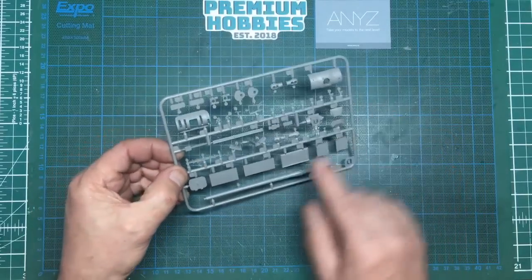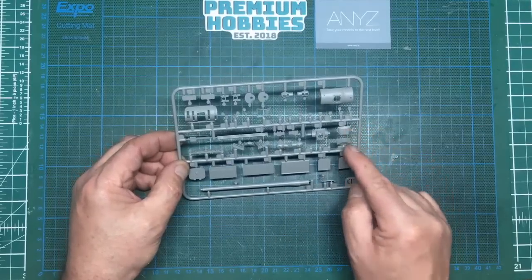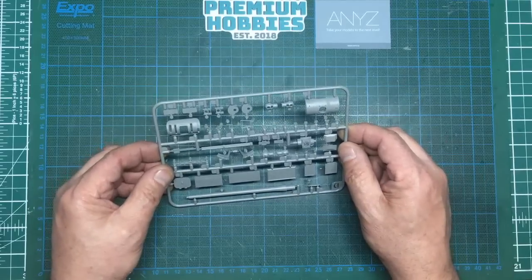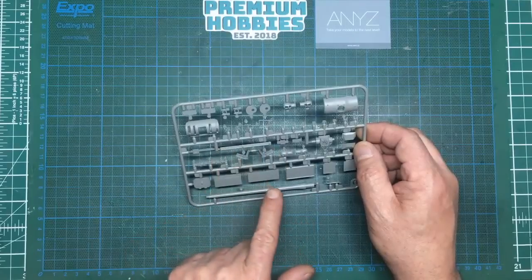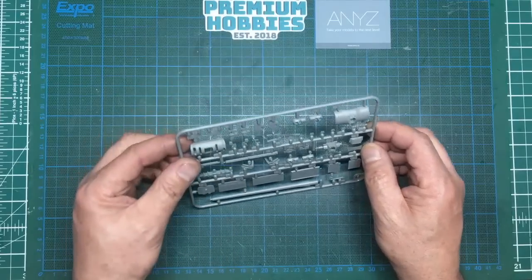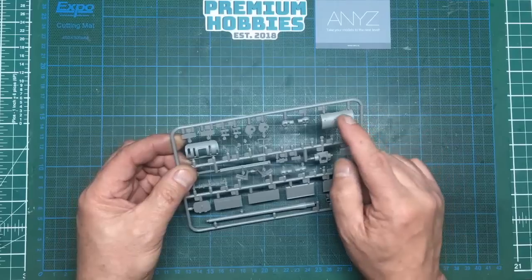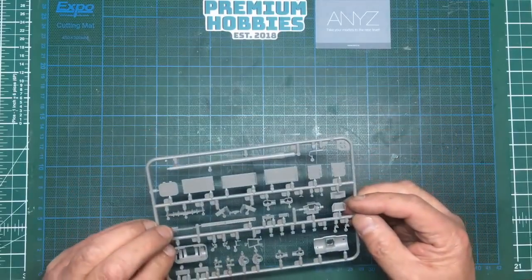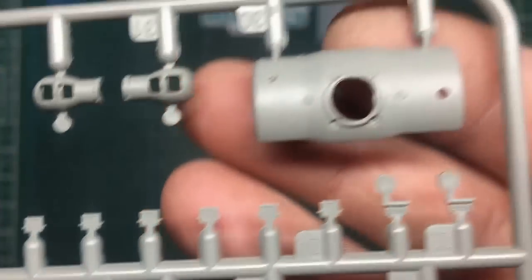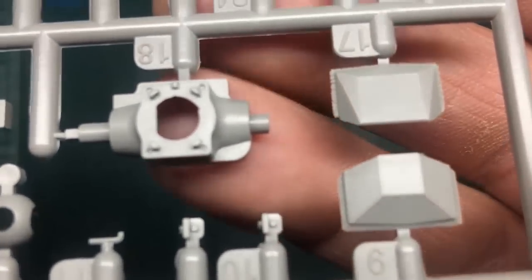Another tiny sprue here - Sprue D. We can see our single-piece barrel, our 17 pounder muzzle, the armored plate that goes over where the machine gun was in the front of the hull, two different choices of armor plate, leaf spring for the towing eye, barrel cleaning rods, those brackets I haven't got a clue about, and a beautifully cast mantlet - beautifully molded with gorgeous cast detail. There's another mantlet part so I'm guessing that goes over that one. Very very nice detail indeed on all these parts, you can see the weld lines around them - very very heavy welding on those.